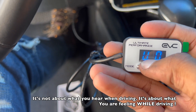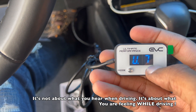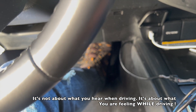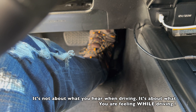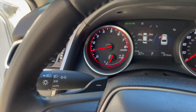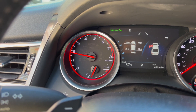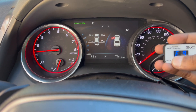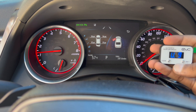Now for Ultimate mode — this is the most responsive mode you can have. It goes from U0 up to U9. Watch my foot and listen to the gas pedal — I barely touched it. Now let me show you something. On E9, look at the RPMs — same pressure. Now on U9 with the same pressure, it's more responsive.